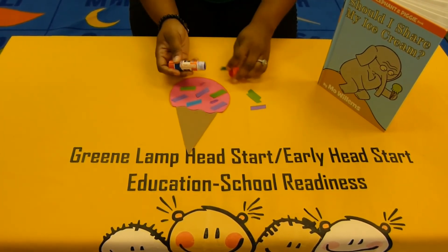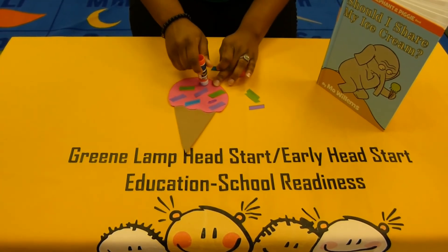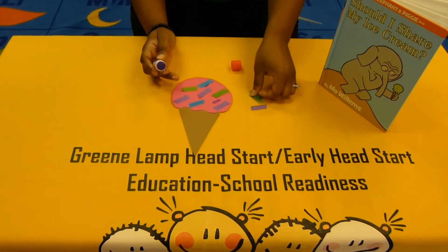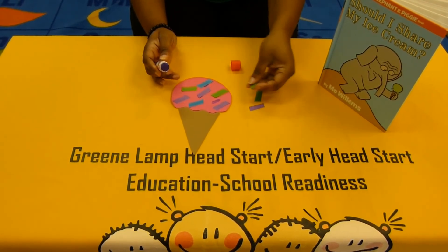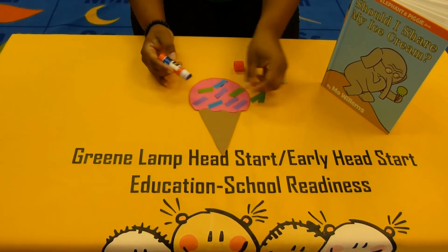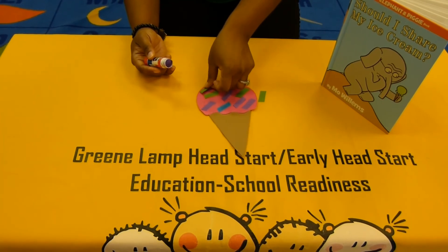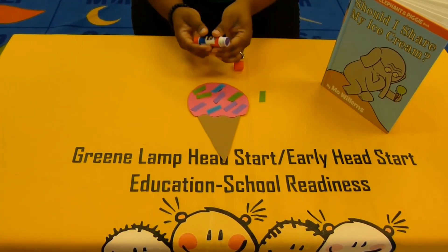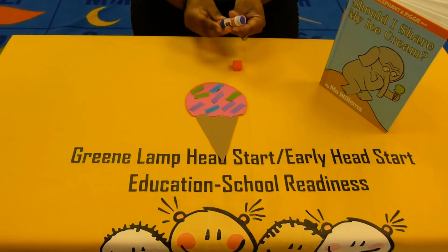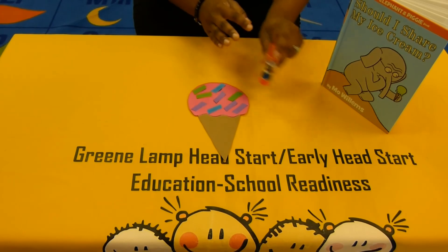We need a little bit more glue, and that may happen for you too, and it's okay. Just take your glue stick and rub on a little bit more. And there you have it — you can put it on however you like. You've made your very own ice cream cone. Good job! Thanks for joining, my friends.